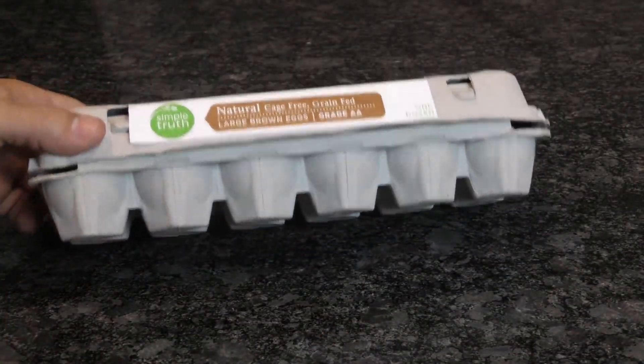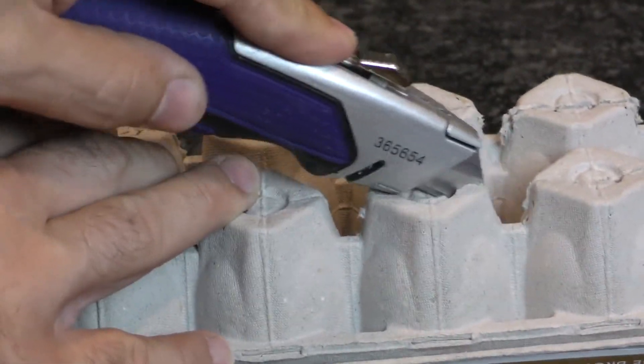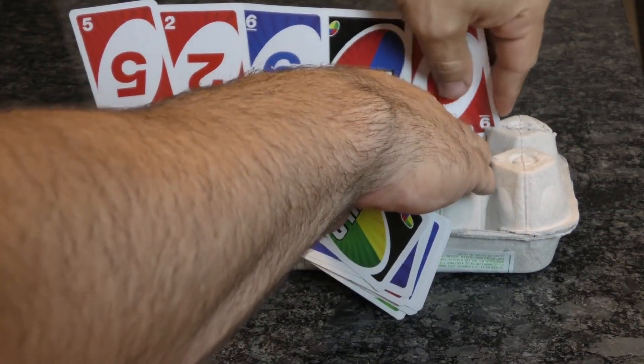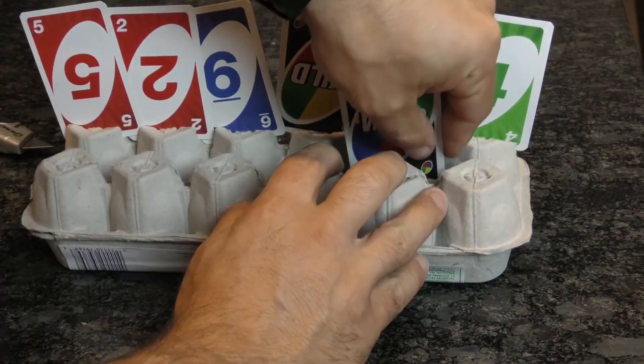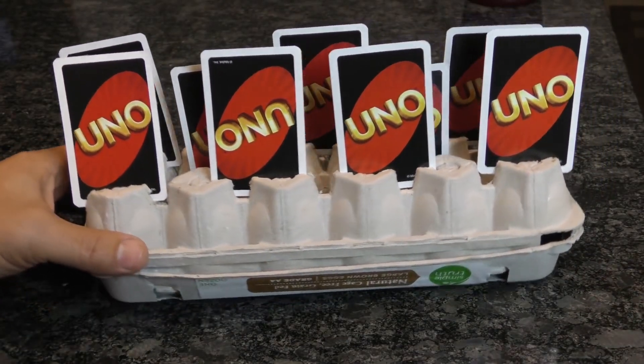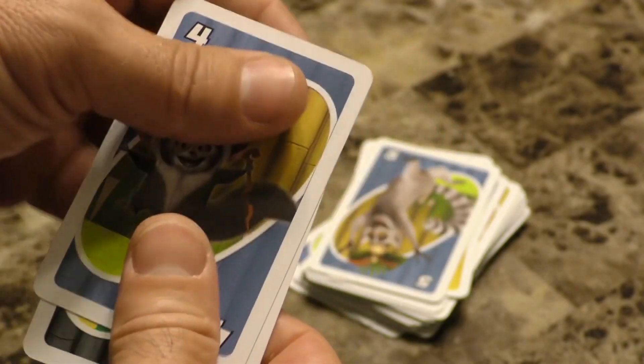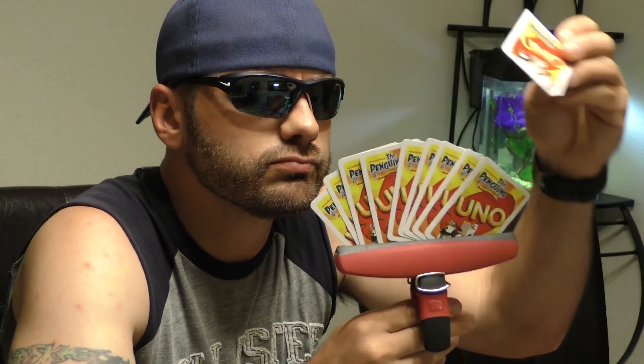Egg cartons have a million uses, but here's a great one for game night. Simply cut small slits into the bottom of the egg pocket and slide cards into each slot. If you want to plan ahead for more cards, you can also cut slits in between each egg pocket as well. Now you can keep your hands free and your cards private. If Uno's your game, maybe hiding the last handful in your hands is still the best option — or there's always a chip clip.